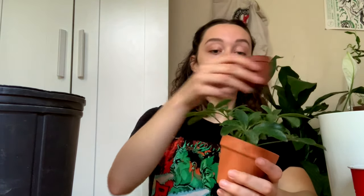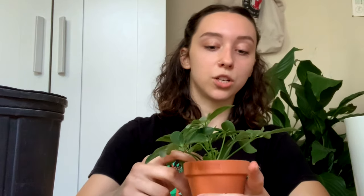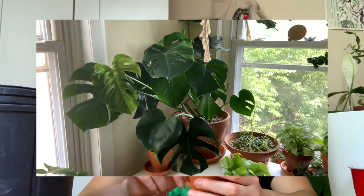Another one I'm feeling is my Monstera — that thing is exploding all over the place. Every Monstera video warns you it's going to get huge, and I was like, yeah, I want it. But now I have a giant Monstera on my desk. It's not the biggest Monstera ever, but for my apartment, it's big. I love it, but it's kind of eating my entire room up.